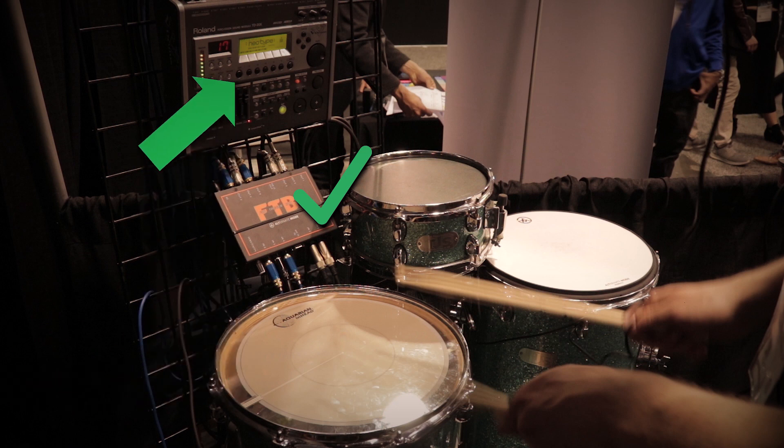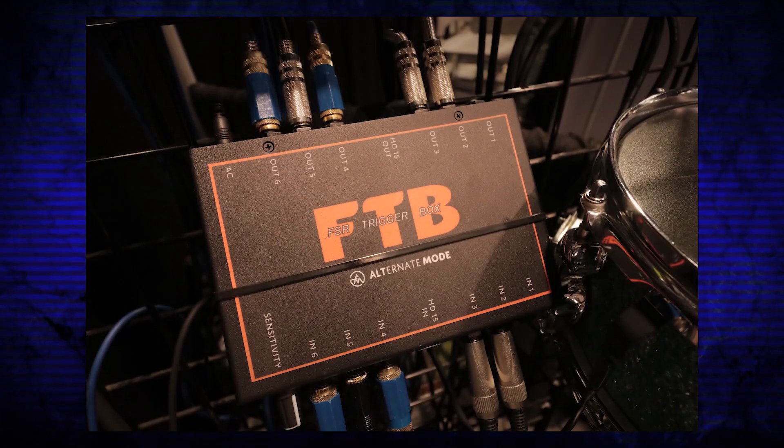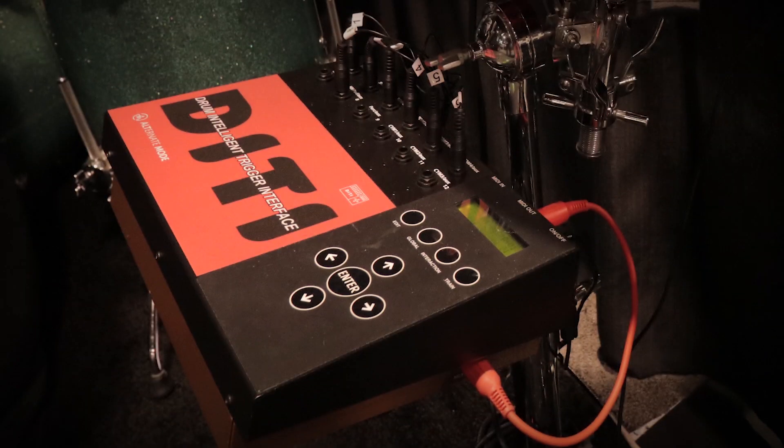Alternate Mode has three different solutions to overcome this. The first is the Aquarian Inbox Trigger Signal Booster at $70 — you'd need one for every single drum. The second is the FTB, the FSR Trigger Box, at $250, where you can plug all your pads into it — the better of the two options, made by Alternate Mode. The third option is the DITI at $600, a fancier version of the FTB. You can plug all your stuff into it, including regular electronic drum pads that use piezos and switches, and it generates MIDI. You can plug this directly into your laptop, bypassing the need for a drum module entirely.